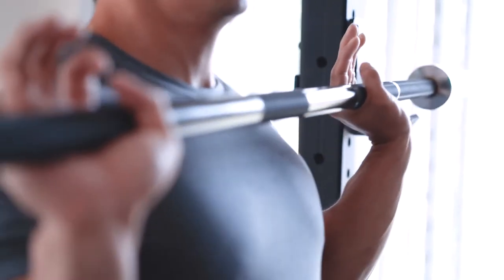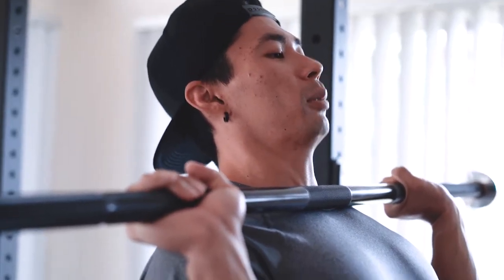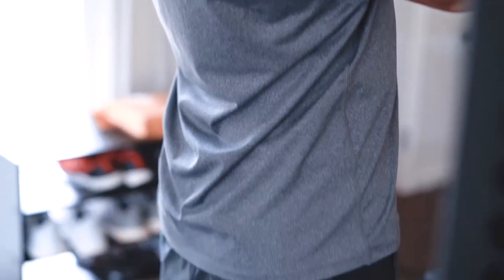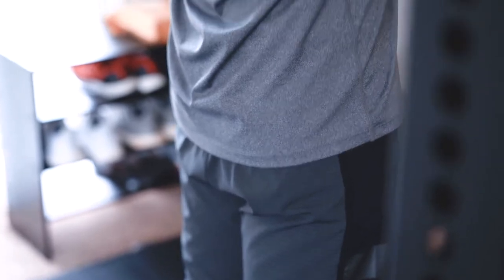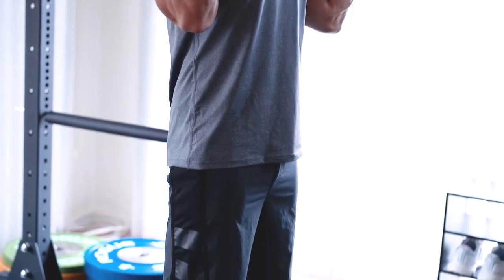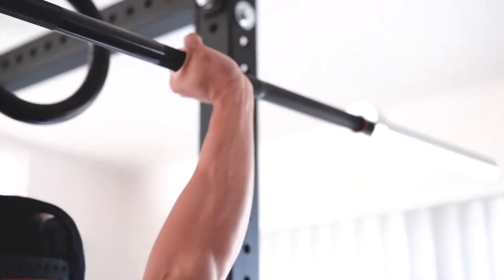So you're going to come out here and carry the bar out. This is wrong right here — this is what a lot of people do. They start in this bad position, hyperextending their lower back. My legs aren't squeezed, my glutes aren't squeezed — I feel all the pressure on my lower back just standing here with the bar, not even lifting. So instead, squeeze your abs, squeeze your glutes, squeeze your legs, and start from there. Press up, and at the top, crunch down on your abs.